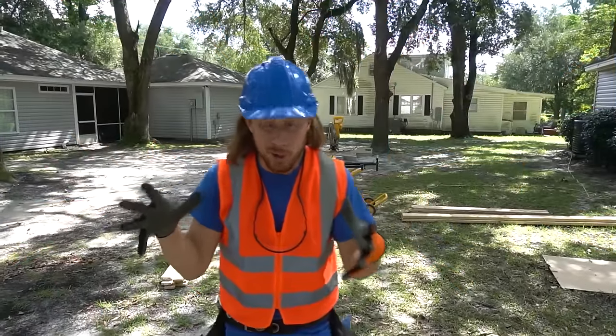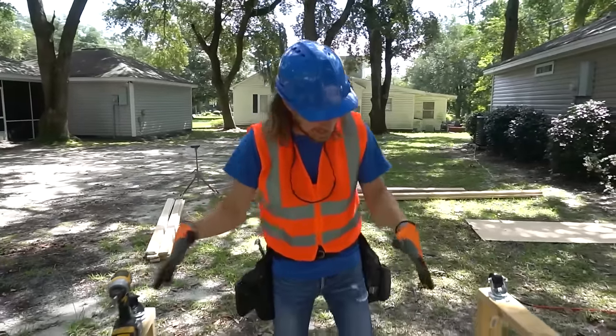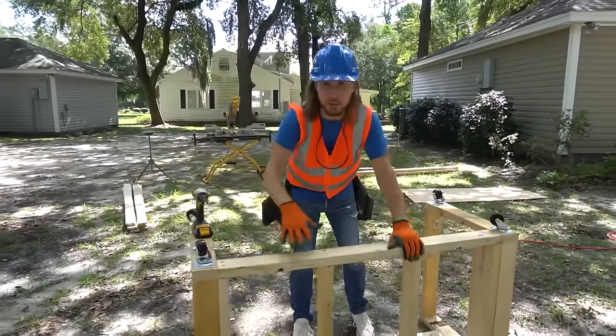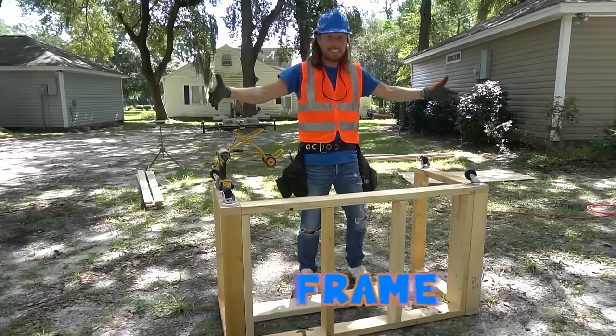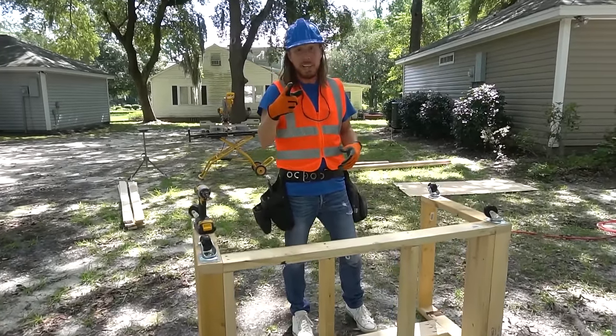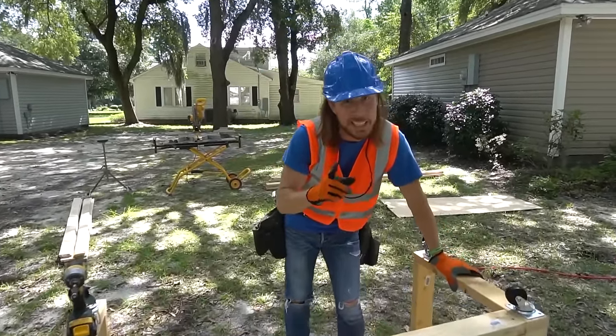Alright my friends, we're all set ready to go. And this is it — this is the start of it right here. This is what we call the frame. This is the base, this is the inside, this is the structure. This is what holds it all together. The first thing we've got to do is build a really cool lemonade stand.